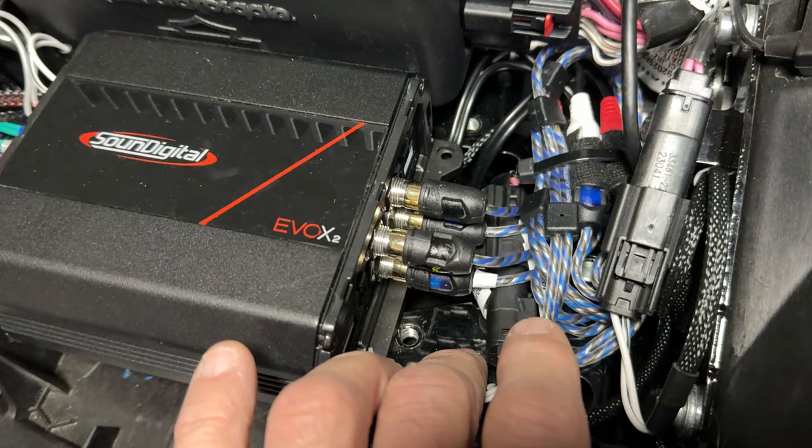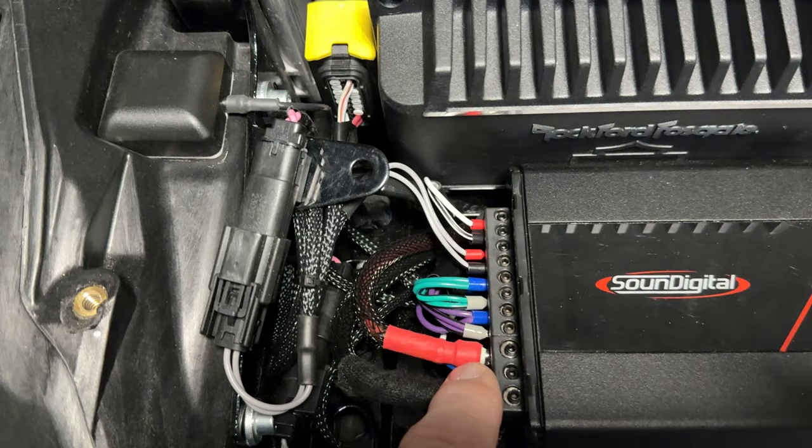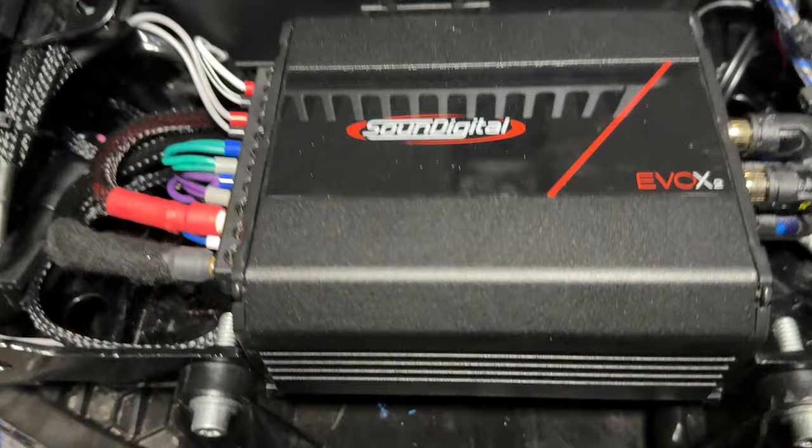The DSP sits underneath this tray right here. These are all the RCA connections coming out of that DSP, and your speaker line is over here. I'm running a tour pack and saddlebag speakers — front, rear, power. I ran the power and ground through the frame rails, not underneath the backbone.